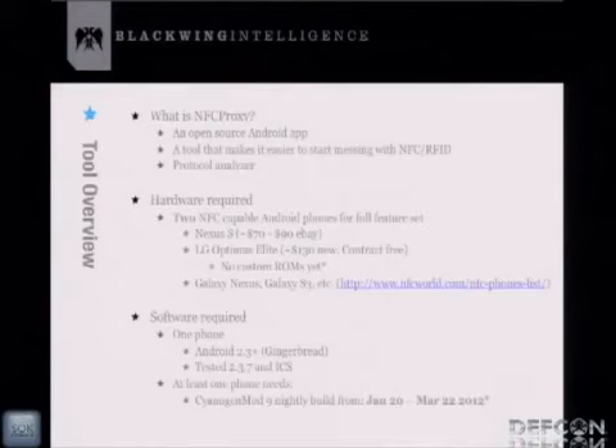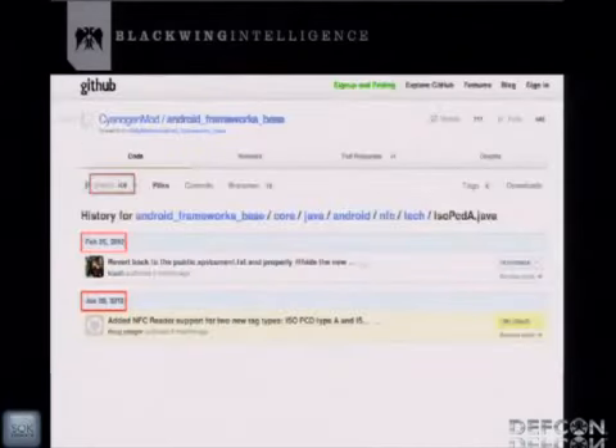At least one phone needs a specific build of CyanogenMod — specifically CyanogenMod 9, a nightly build between January 20th and March 22nd of this year. Why such a specific version? On January 20th, Doug Yeager checked in code to CyanogenMod adding NFC reader support for two new tag types: ISO PCDA type A and type B. This enabled an Android phone to detect a credit card reader. Out of the box, the Android SDK doesn't provide a simple way to do card emulation mode — you can't pretend to be a credit card.